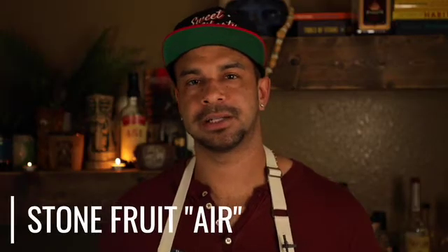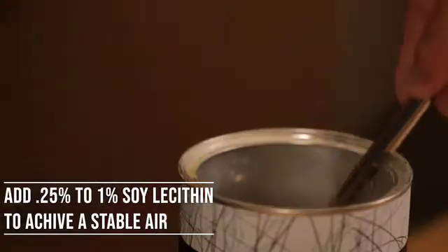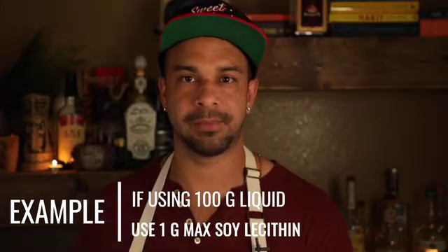We're going to show you today how to make it for a cocktail using sucro or soy lecithin. The ratio for soy lecithin is between a quarter percent and one percent. In other words, if I had 100 grams of whatever liquid I was using, I would be using one gram max of soy lecithin. If you use too much soy lecithin, it will make your air fall.